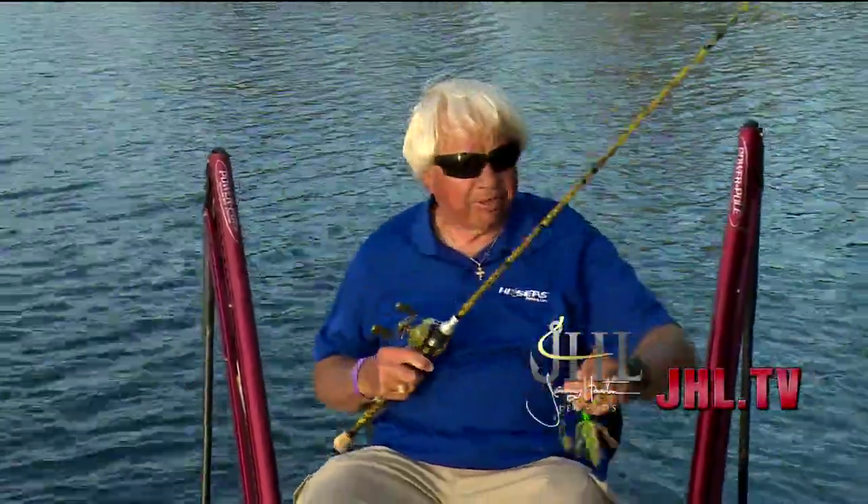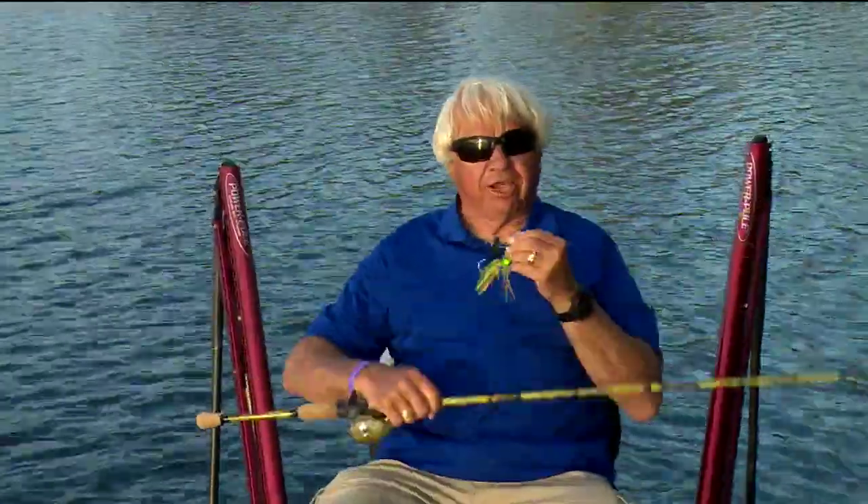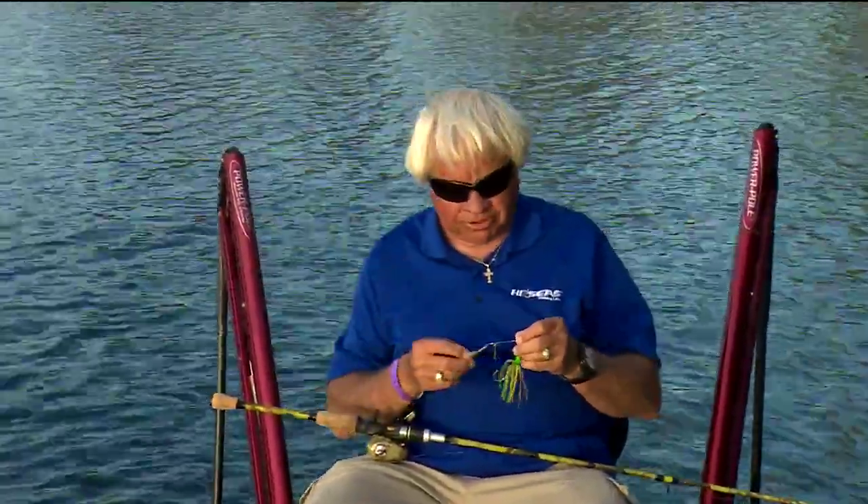Spinnerbait fishing is all about a lot of different things — color, vibration, size, trailers, no trailers. The key thing is you've got to experiment around, but one of the key things I've always felt like was vibration.